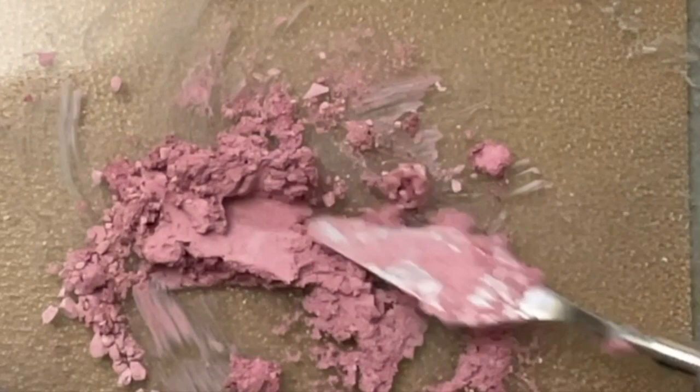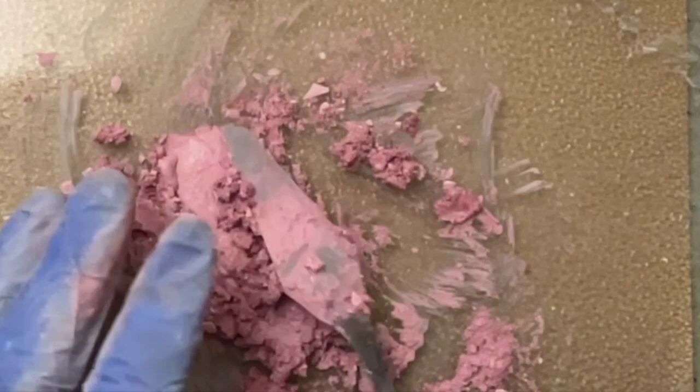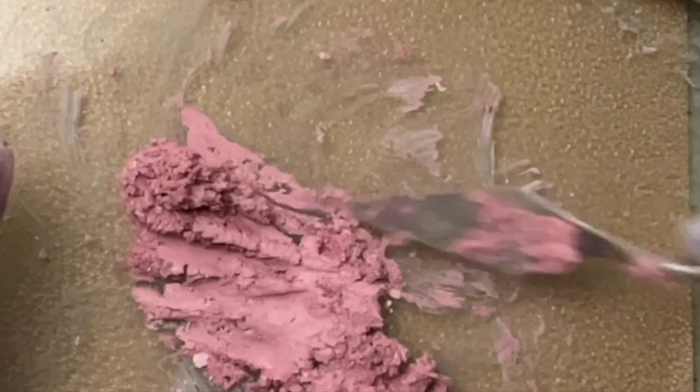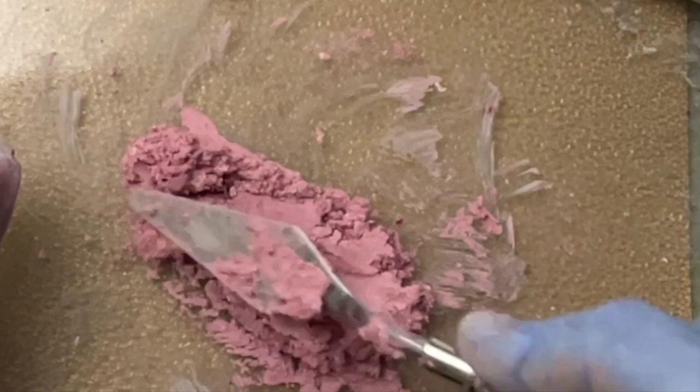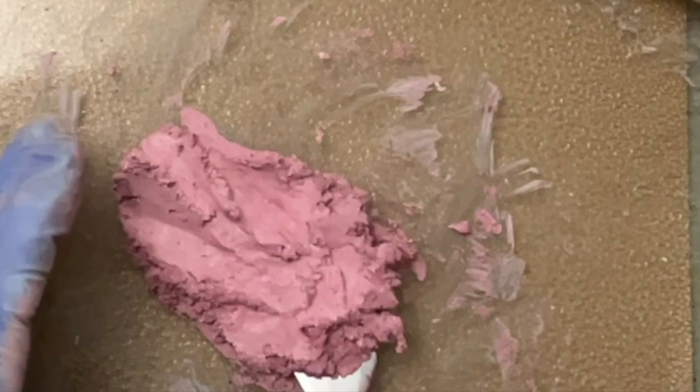You'll see some powder residue on your gloves, but it won't stick the way it did a moment ago. You'll notice how much smoother it's getting the more I keep folding and pressing down on the mixture. It's getting really close to being correct to where we can start forming. It might look a little crumbly, but as long as you keep mixing, the moisture is going to break down those pastels. It's a very fine line between too much moisture and not enough, but I think this is ready to go.